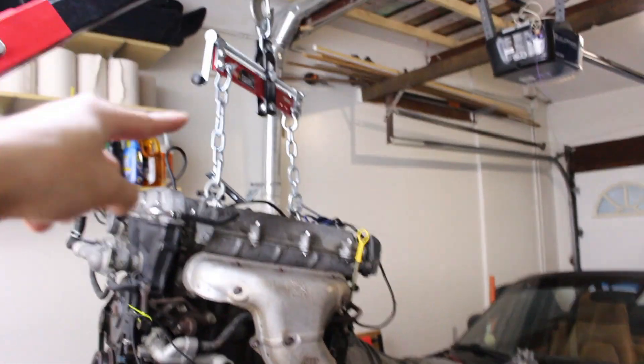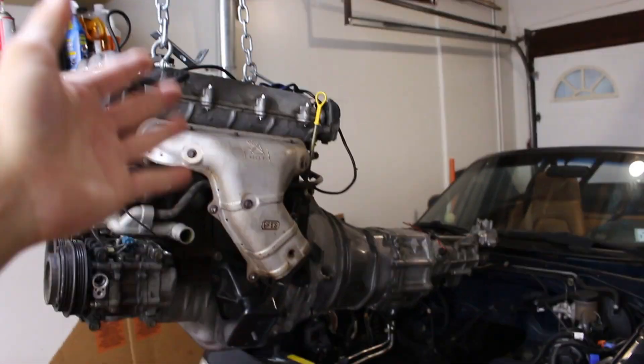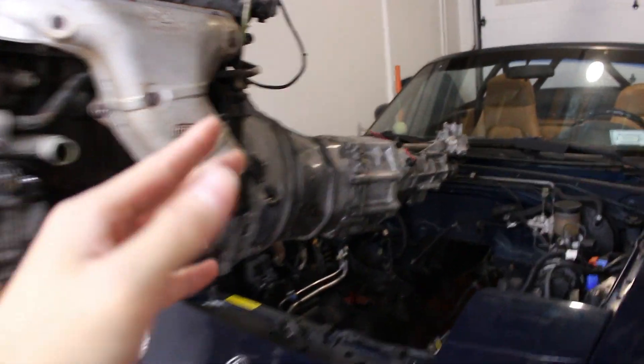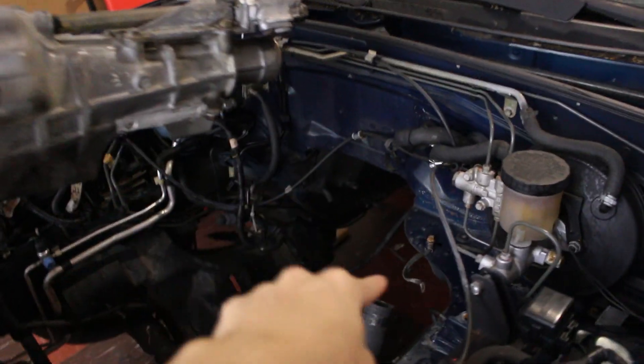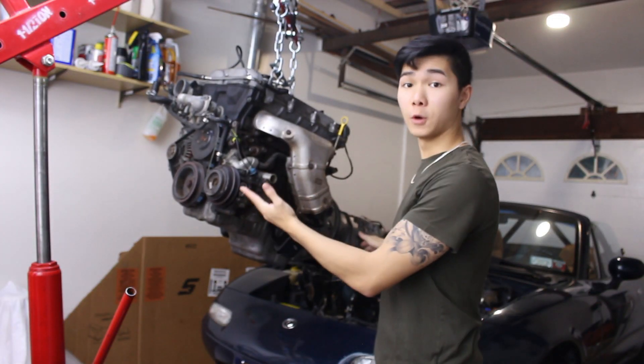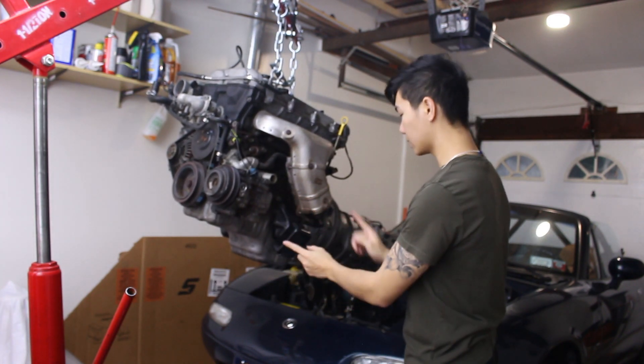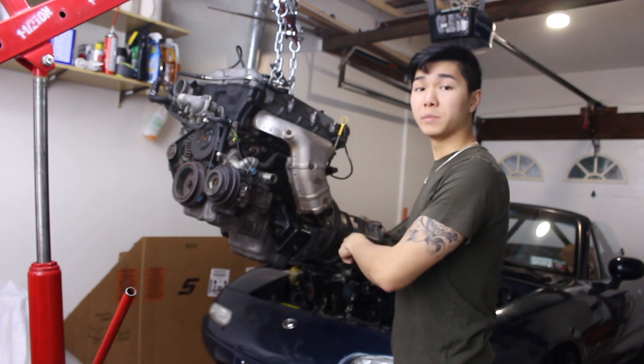I've got the engine hung up on an engine leveler and this allows me to tilt the engine forward or backwards. In my case it'll be forward so I can tuck the transmission back under the firewall and get this whole thing seated properly in the car. To start off, I'm going to tilt this forward and move it up just a little bit so I can start getting the engine mounts lined up to where they belong on the car.